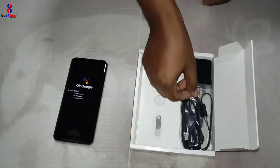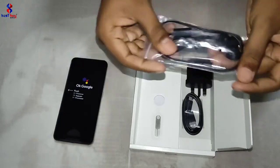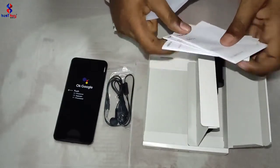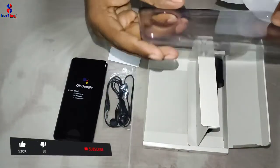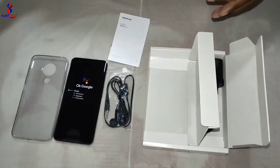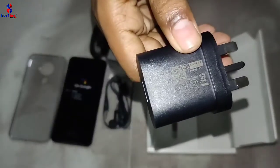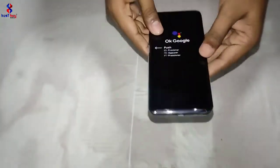Here is a 3.5mm headphone jack. Here is a SIM removal tool, here is some paperwork, here is a clear back cover. Here is a USB Type-C cable, this is a charging cable. This is a 5V adapter, this is a charging adapter, and this is a phone wrap.